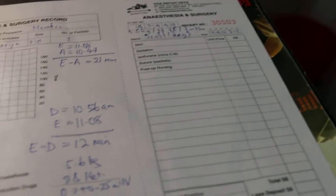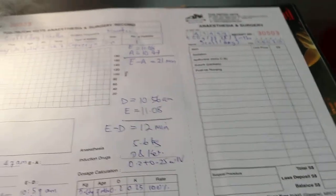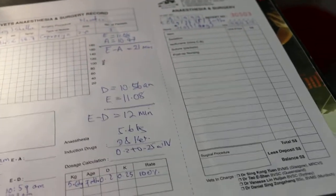This anesthetic can last quite long, but the best is to neuter within 5 minutes of injection. In this case, the injection was given at 10:47 and the first skin incision was at 10:50.